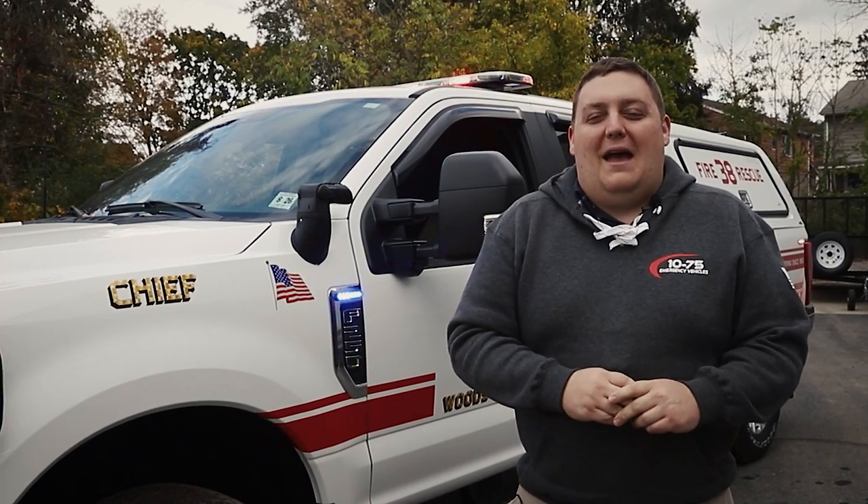How you doing? It's Ryan with 1075 Emergency Vehicles. Come check out this week's build showcase of this 2021 Ford F-250 for the Hillsborough Volunteer Fire Company.